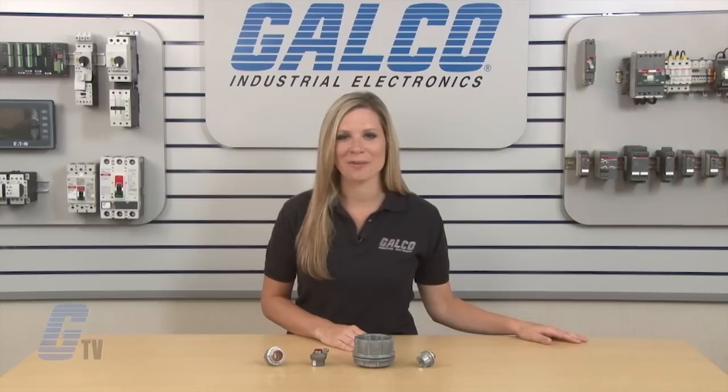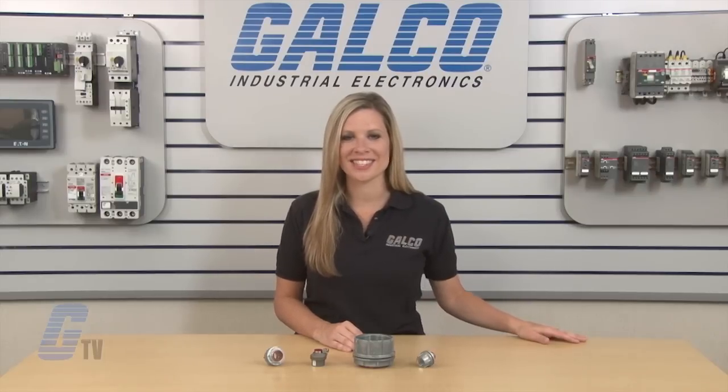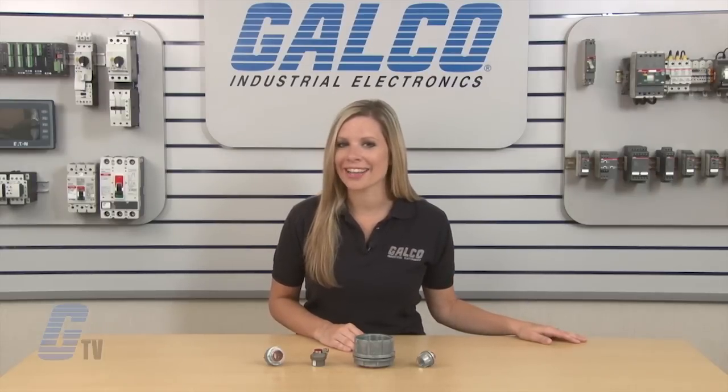Kraus Hines Meyers Hub Series Connectors, along with thousands of other products and services, are available at galco.com.